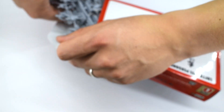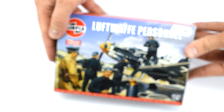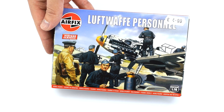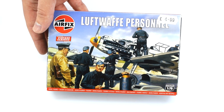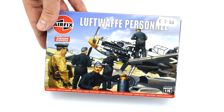Six sprues which come completely loose inside the box. I paid £4.99 for this set, and that's actually the standard recommended retail price at the time this video was made in the UK. So if you can get these cheaper, that probably would be a good idea — particularly given the fact that there are no instructions on how to paint these included in the set.